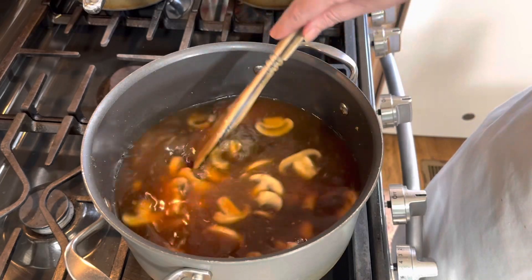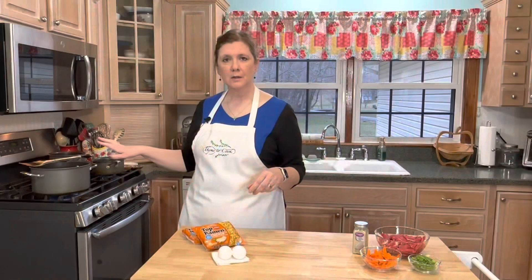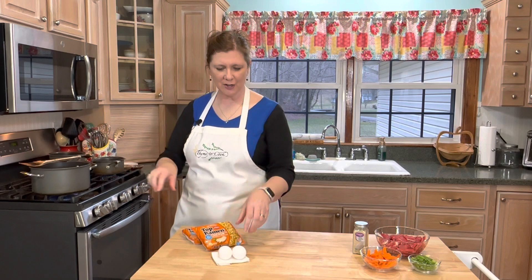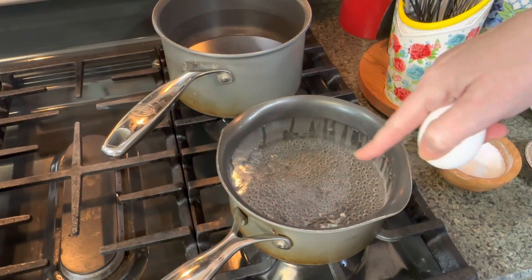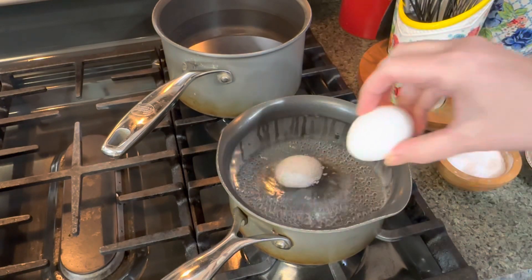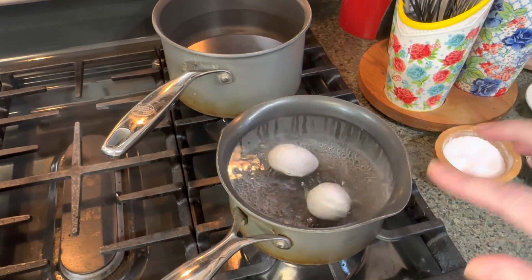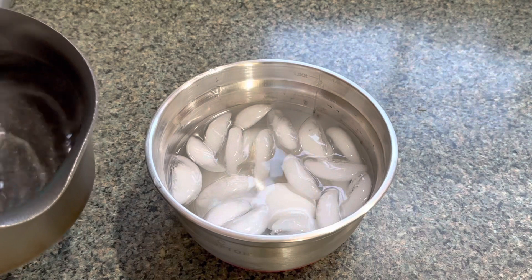I'm just going to let this cook for about 30 minutes, bringing it up to a low simmer. While my broth is simmering, I'm going to take a couple of eggs and give them a soft boil — that means the yolk is still a little runny. If you don't like them that way, do a hard boiled egg or even a fried egg, it's completely up to you. My water is at a low boil, so I'll drop the eggs in and let them cook for six minutes. After six minutes, drop your eggs into a bowl of ice water.